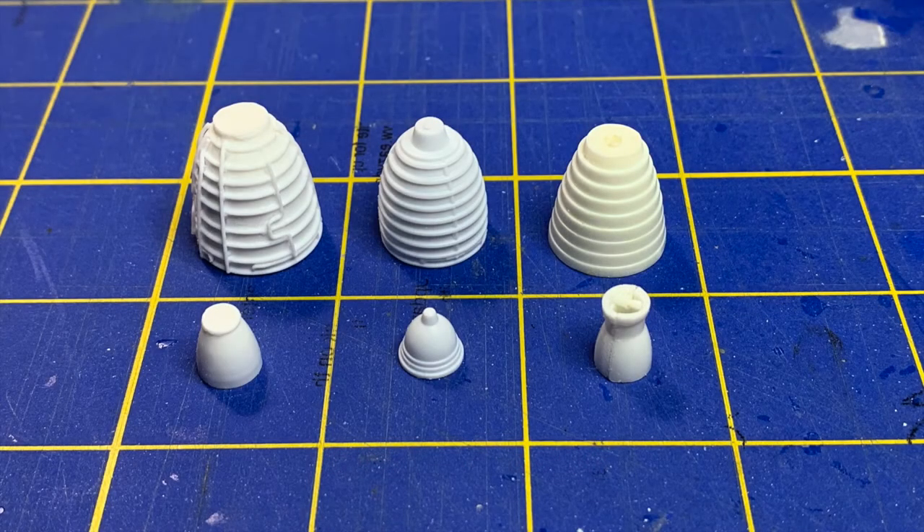Before we get into the actual video, I wanted to show you this still photo of the different main engines you get with the different kits. On the left are the replacements from Real Space Models. In the middle are the parts from the Dragon kit, which are not bad but acceptable, and on the right is what you get from the Revell kit. The OMS engines from the Revell kit really aren't bad, while the ones from the Dragon kit are really bad or goofy.